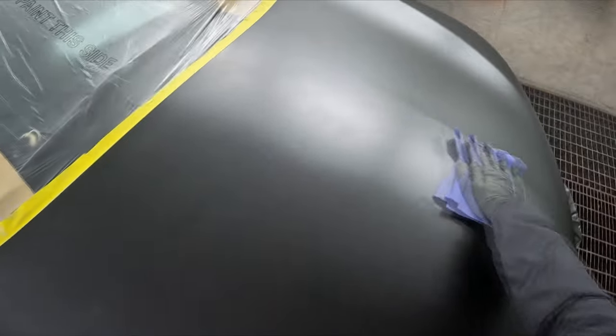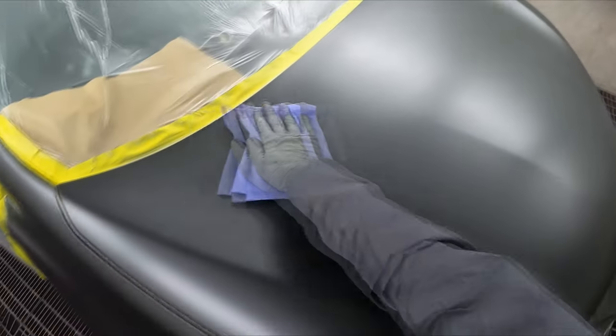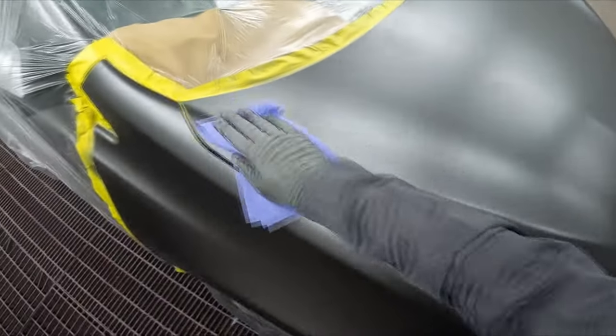I'm going to start off by giving it a quick tack rag. Oh mate, this is going to come up good. I can tell.